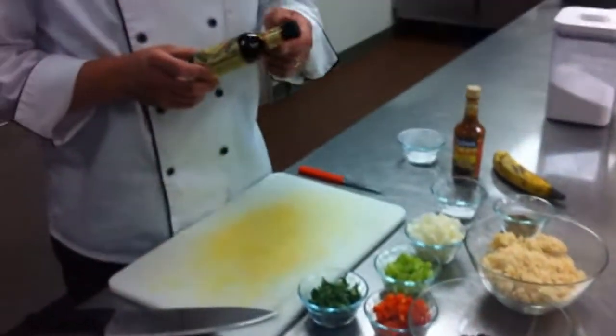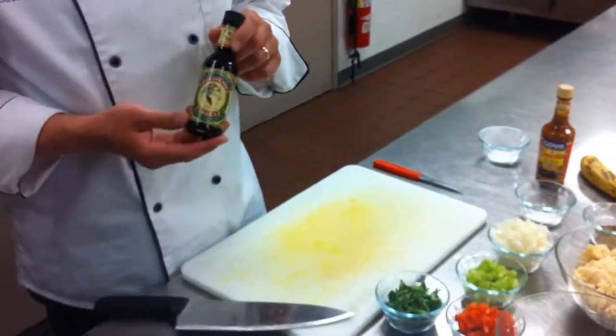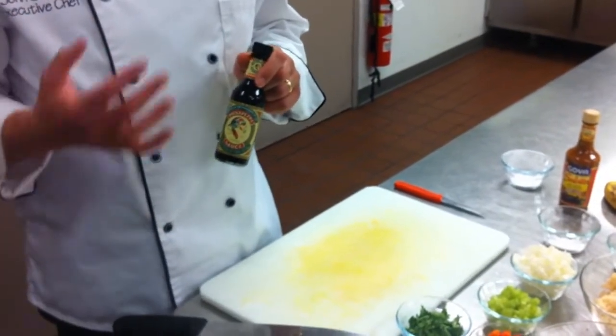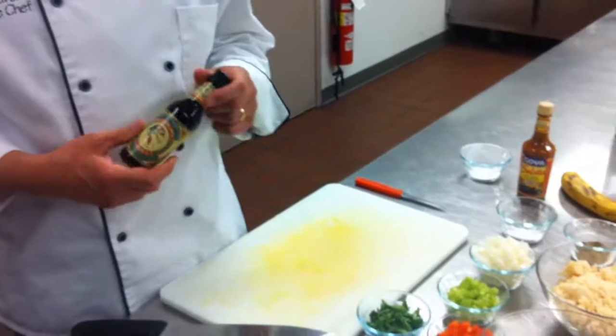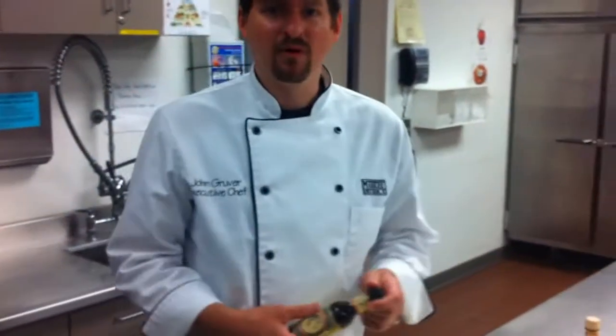And then our hot sauce — I've got a pick-a-pepper, which is one of the hot sauces that we carry. It's more Jamaican, and it's a sweeter sauce than it is hot. You can basically pick whatever brand of hot sauce, but try to stay away from the Tabasco or the vinegar-based ones, because that's more American and Creole than it is South American.